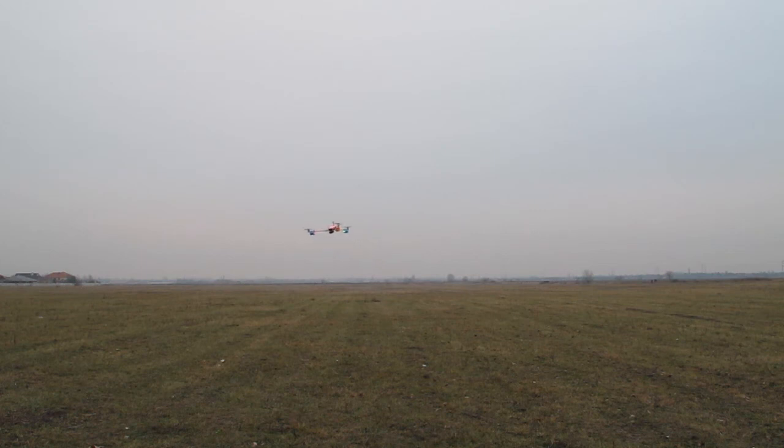Okay, now I'm setting a home position in the air and engaging return to home - and it's going to circle around the home position. I'm not touching any controls now, so it's totally autonomous - it's holding altitude and it's circling around the home position.